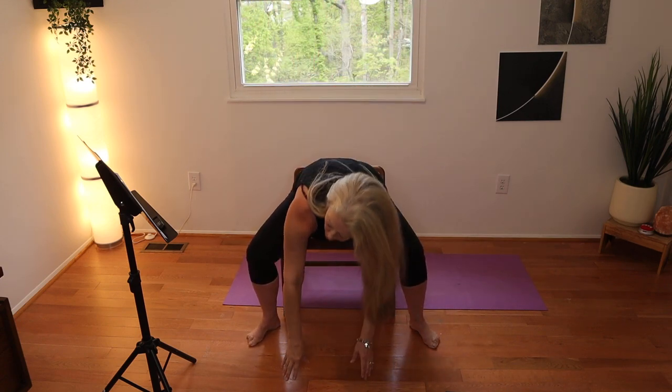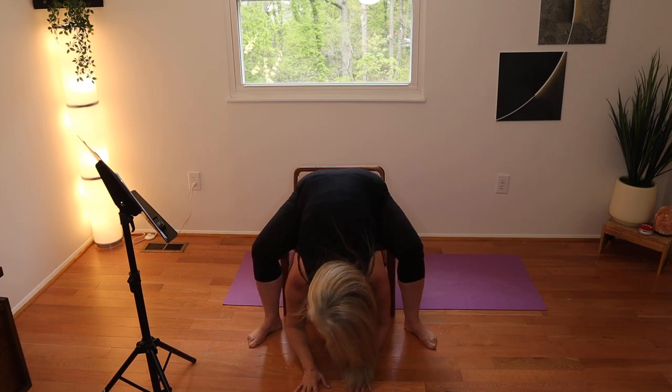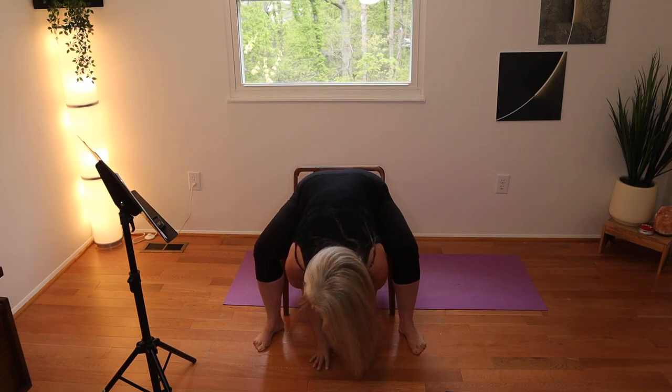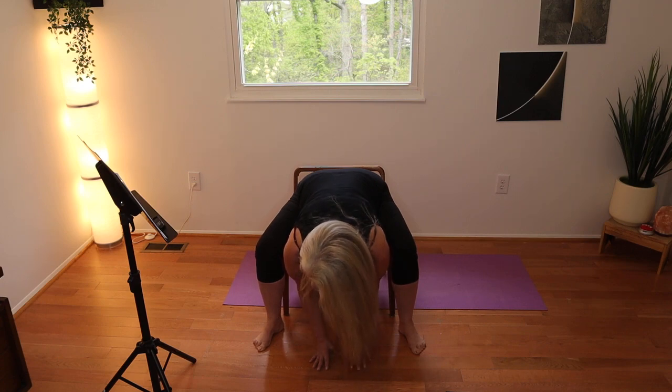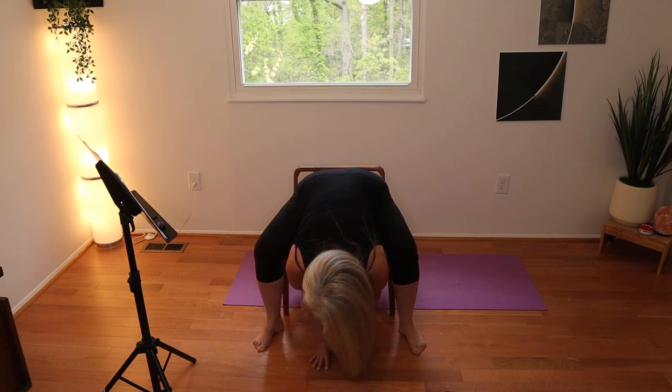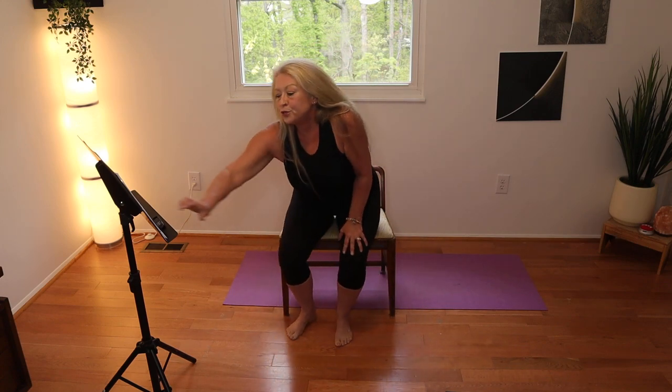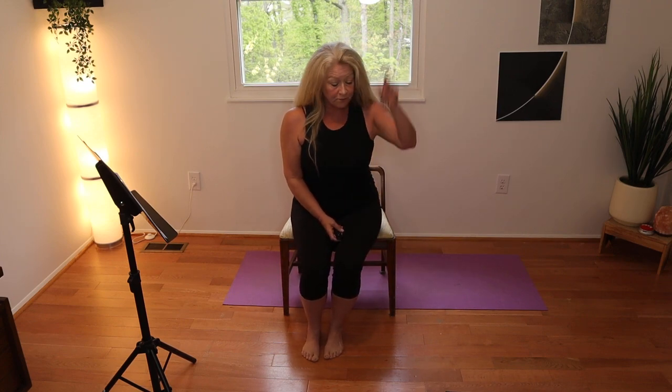Extend your left arm towards the floor — my crazy left side is fighting me today. Bring it up into that reverse warrior: left arm comes up, right hand on the back of your right leg. Then bring your body forward, bring your legs out wide, breathe your arms up, and come into a forward fold. I hope this helps you let go of any anxiety you were feeling and gives you a minute to clear your head so you can go back and tackle whatever is going on. Thank you so much for joining me — have a fabulous Tuesday, and I'll see you tomorrow!